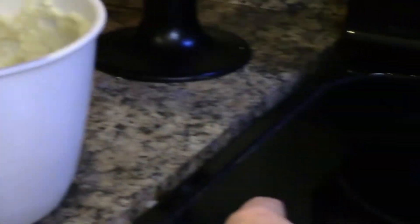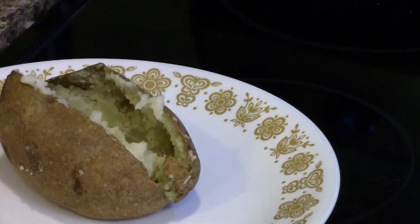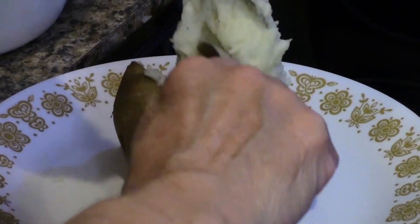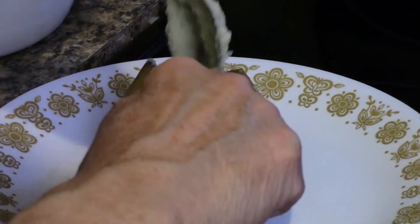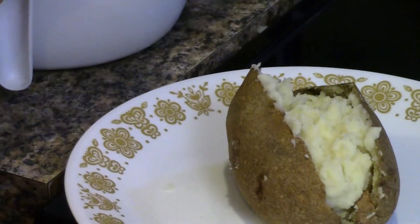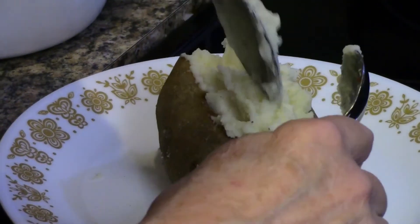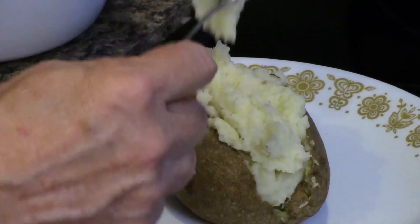Now what we're going to do is stuff this potato. You just want to kind of put that all around your potato. This is good if you want to have it just as your main meal or just as an elegant side.